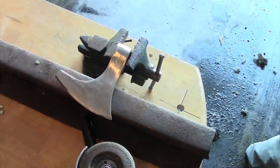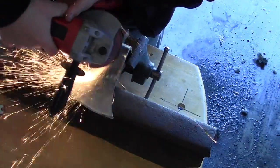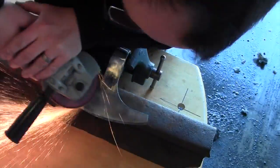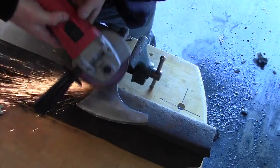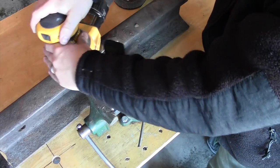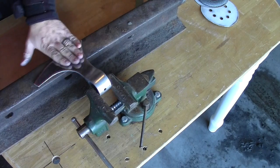I think I would have been better served to have just gone over the entire axe head twice with the 80 grit. This was a very fun project — I like working with metal and find it very enjoyable. After working the entire head over with the 36 grit and then the 80 grit discs from the angle grinder, I moved to working the axe head over again with 80 grit sandpaper, then 120, and then 220 grit sandpaper. I really liked the result at the end of this process.